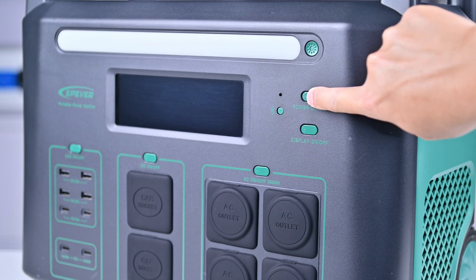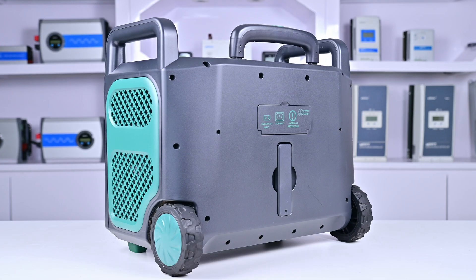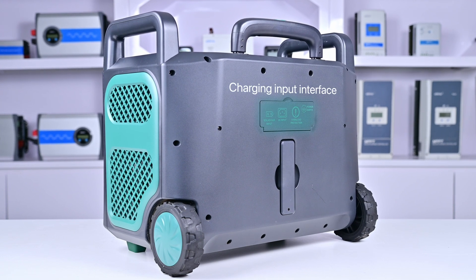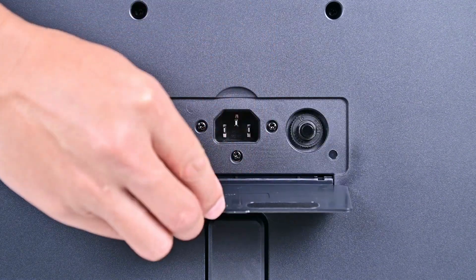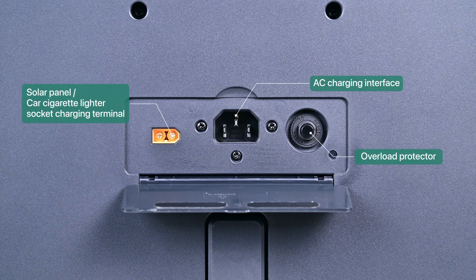Long press the power button to turn on the device. The display lights up and shows the battery level. The back of the device consists of two parts: the device charging input interface and the remote control. Open the charging cover — inside you'll find the interfaces for charging and overload protection. The function of each charging port is shown in the figure.